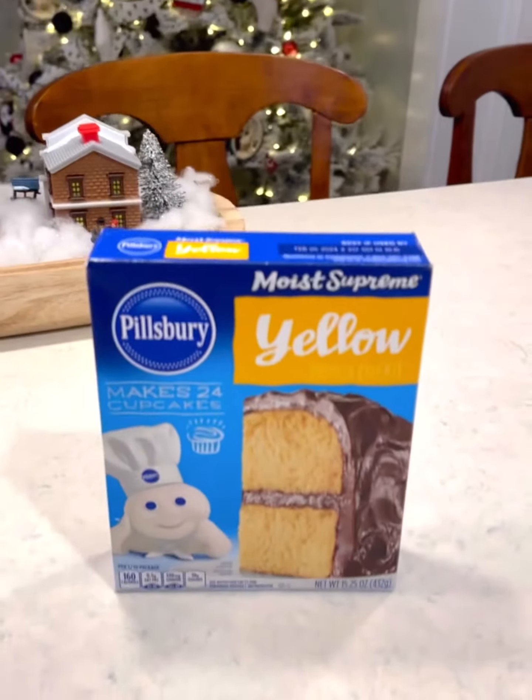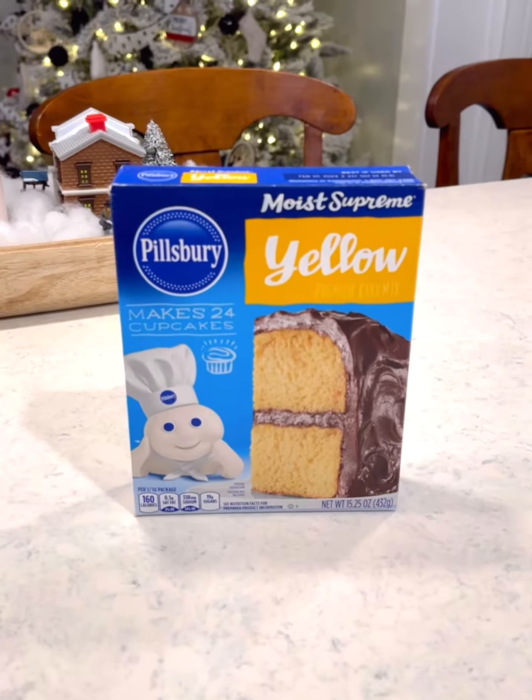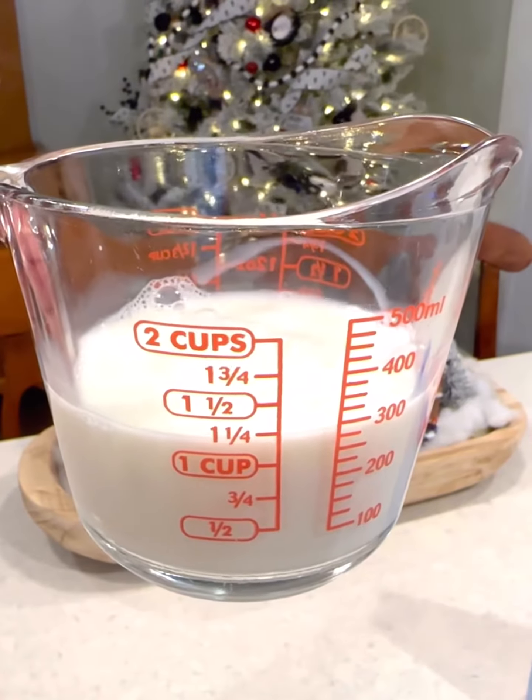This doctored box mix recipe is great for when you're running short on time. You can use any flavor box mix that you want.